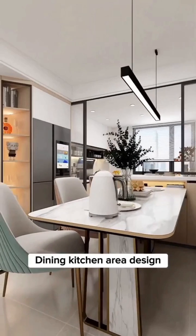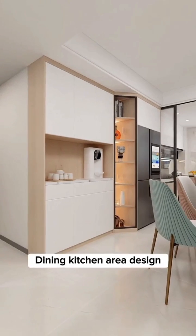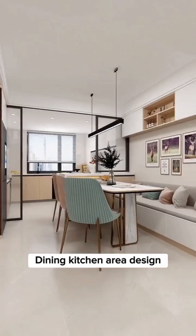Tip 8: No kettle on the dining table. Alternatively, the sideboard is installed with a pipeline machine connected to the water purifier, for an overall clean and minimalist practical design.